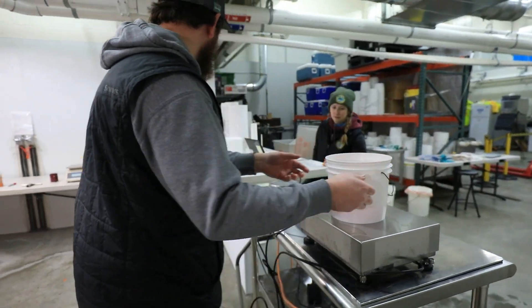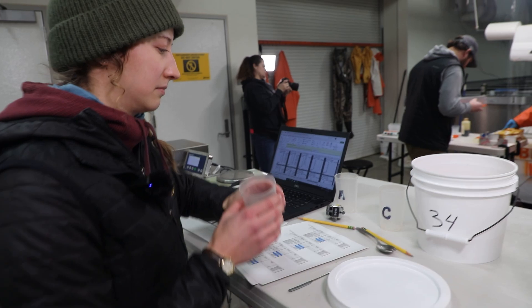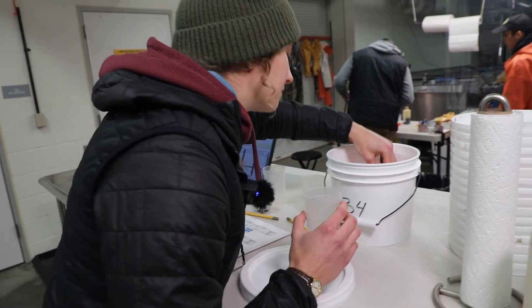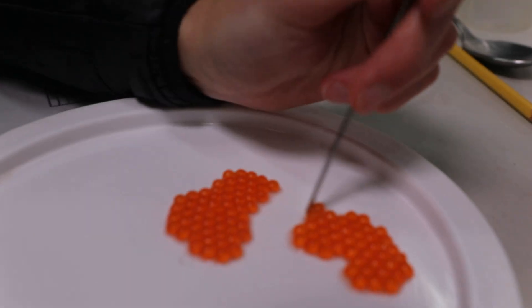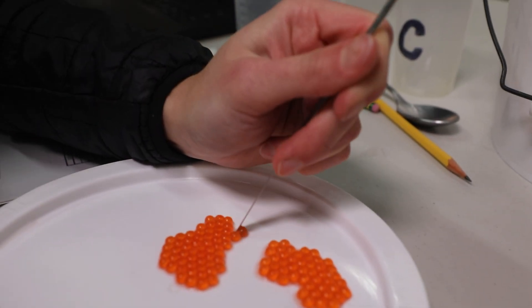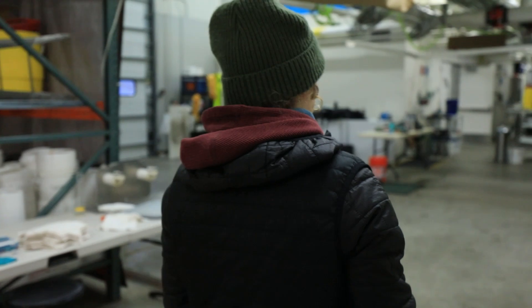Once a bucket of eggs is filled, that bucket gets transferred to the enumeration station where we verify and count how many eggs we have. Then that bucket gets passed on to the triploid side of the egg take and we continue on from there.